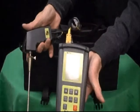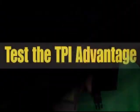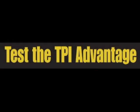If you'd like any additional information about the model 714 or any of the combustion efficiency analyzers, please contact us.